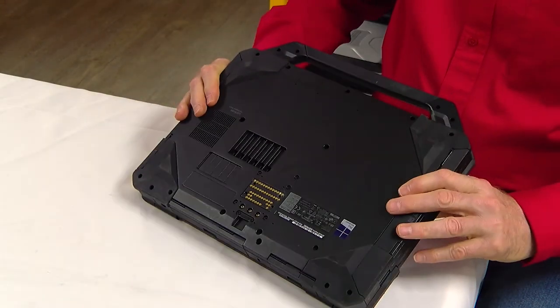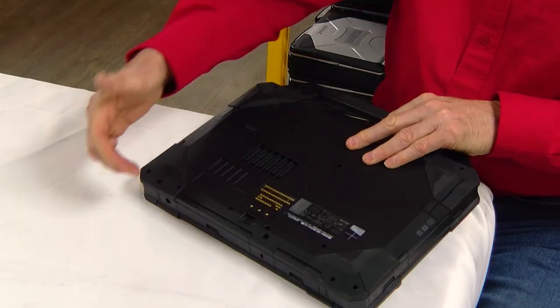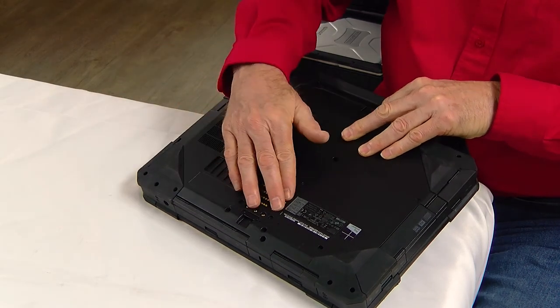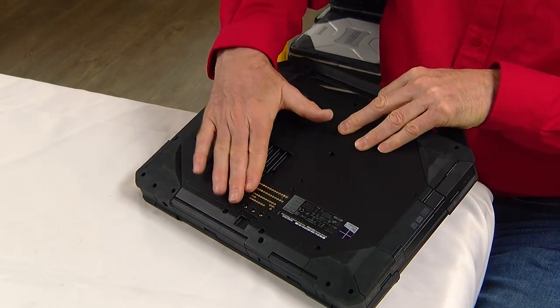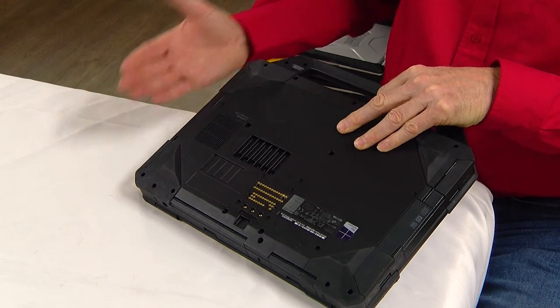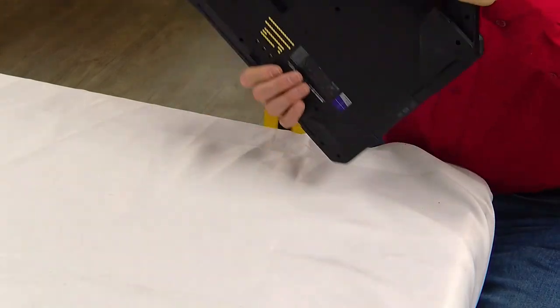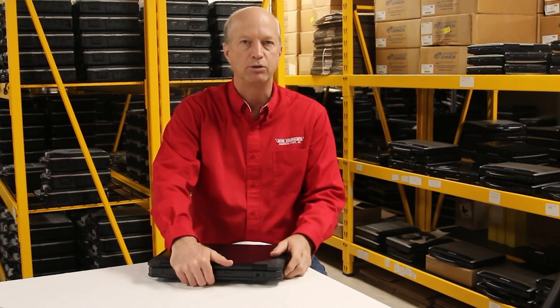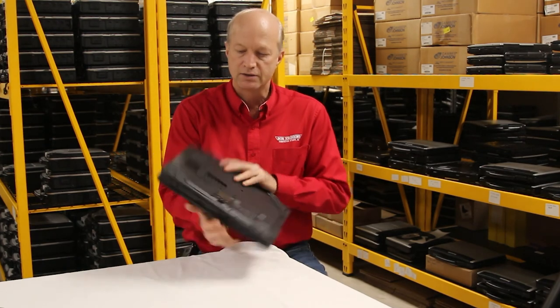One other note about this unit: there is a docking port, which traditionally would be on the back like in your Panasonic Toughbooks. On this one, it's on the bottom — and this is your docking port. You'll be able to buy a docking station for your car or vehicle and pop it in just like that. You don't have to plug or unplug anything, so you end up with a pretty good connection.